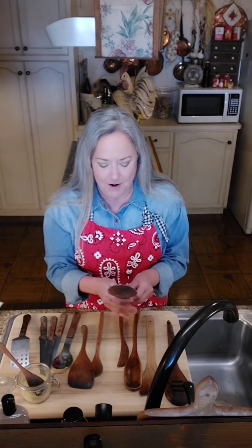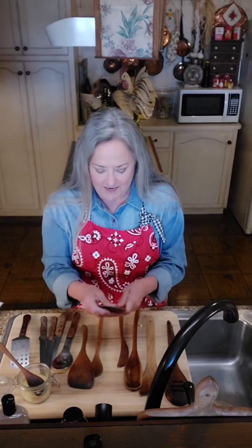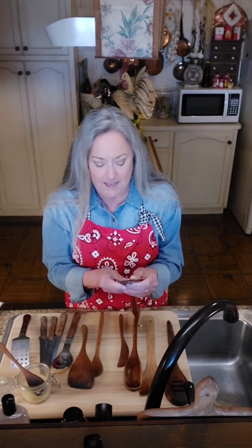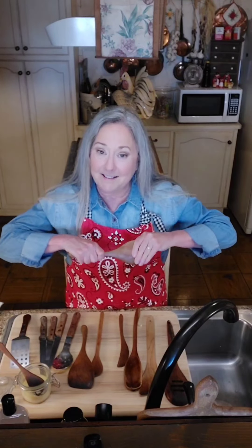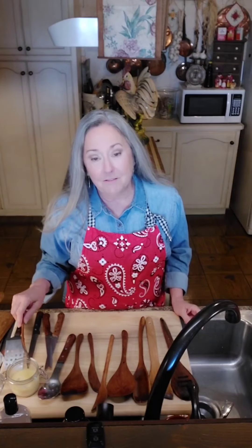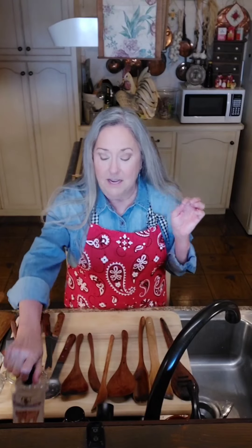I got a little flustered about my butter not making correctly and it kind of upset me, but everything's going to be okay. I'm just going to continue to rub these down and take my time. Okay y'all, I've got them all oiled down with the spoon butter - this is the very first time I have ever made and used it. I've always used the Howard oil, but because it is a mineral oil, I know some of y'all would not want to use that, so I want to give you another option.